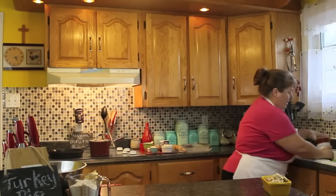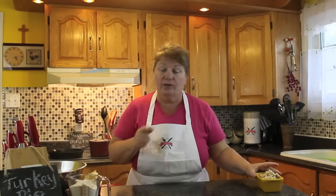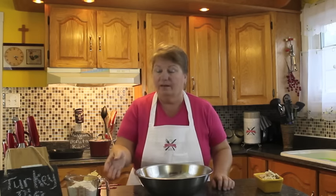I've got a cup of turkey here, but we're not going to add the turkey now — we'll add that in after and I'll show you that in a little bit. What we're going to do next is make our pastry for the pie.